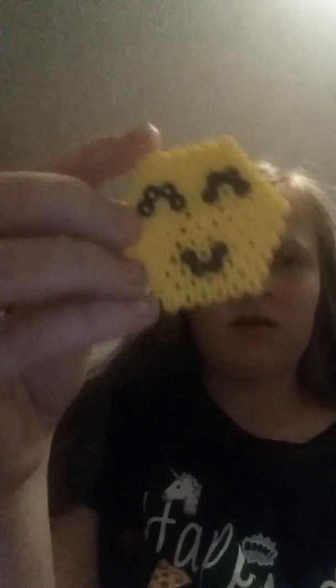A happy face, and it comes with like this little holder. They're like aqua beads, I think they're called. These aren't the same as them, because you have to spray on water with those. With these, you just have to iron them. They're cool.